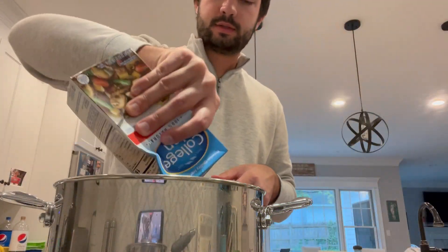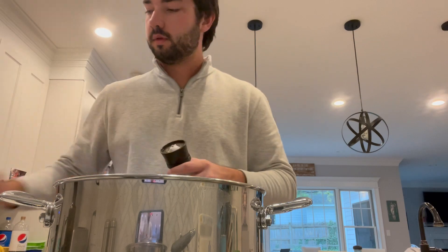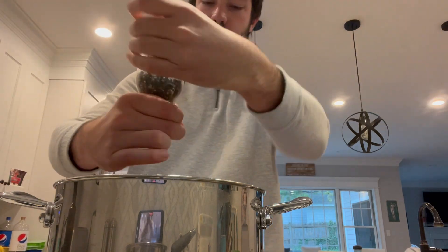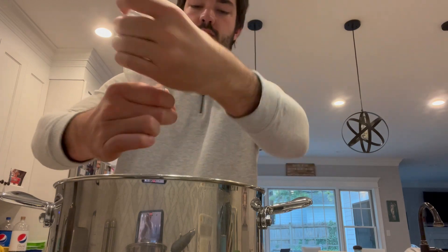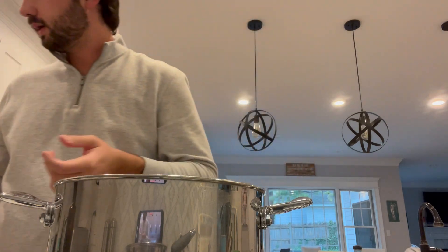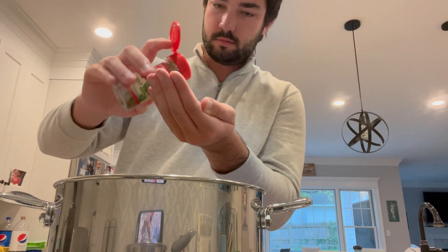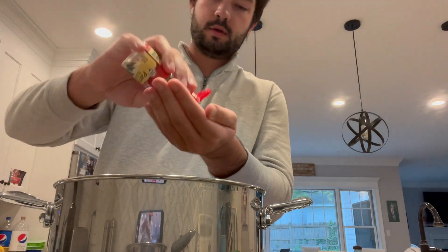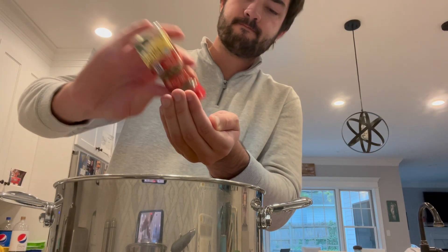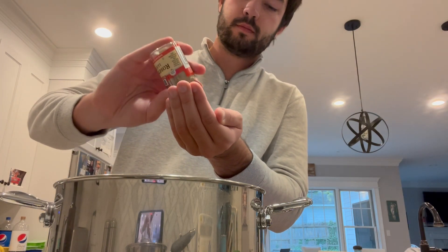Adding the water in — I refilled the beef broth container and I'm dumping it back into the soup. Open the pepper, put some in, put some salt in — just a good amount, not too much. Now starting to add some oregano and parsley, just a little handful — dump it into your hand and take a big pinch. Do that with all the ingredients.